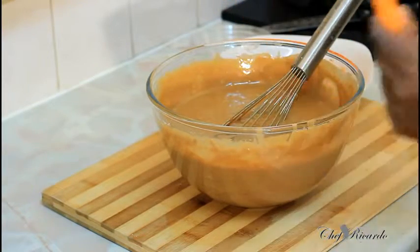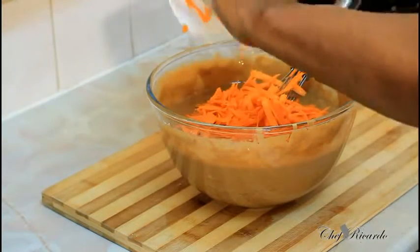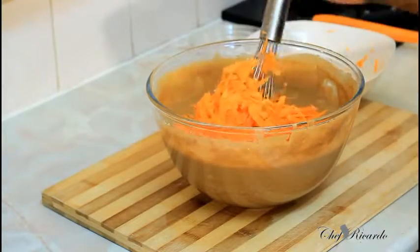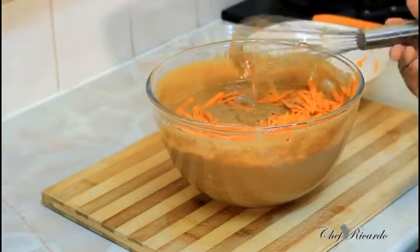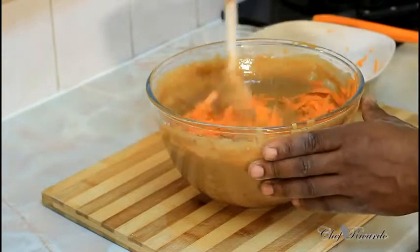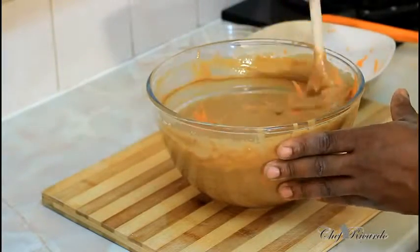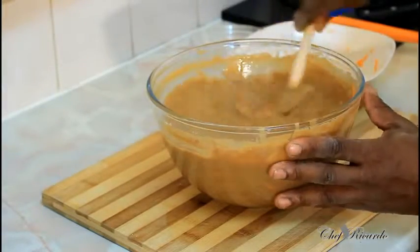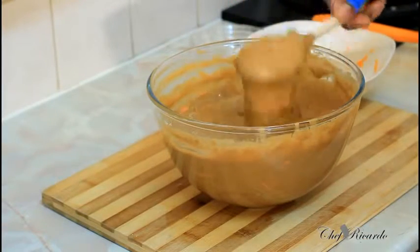I've grated three medium carrots, removed the skin, and now I'm going to put them straight inside the batter like this. You can add more carrot if you like, but you can read the ingredients on the label when you buy it at any supermarket or local shop. It's a very easy recipe to make — nothing too complicated — and that's all you want it to look like, really runny like this.